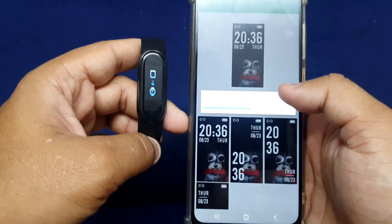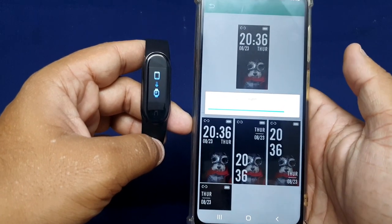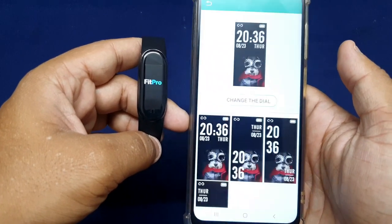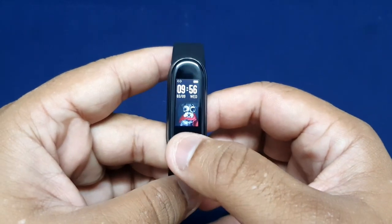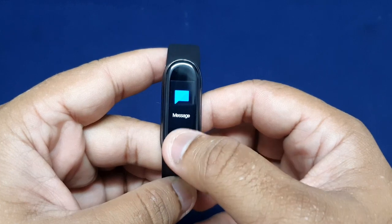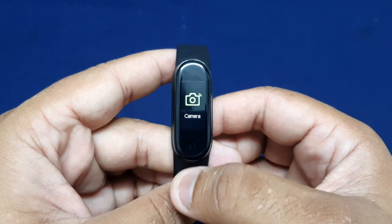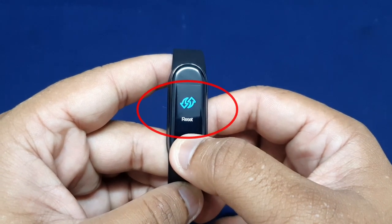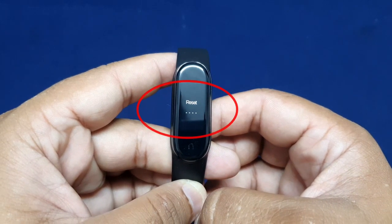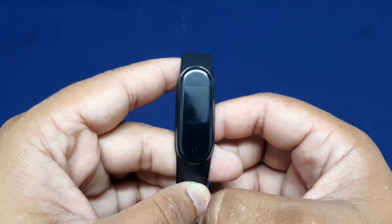If for any reason you cannot find the smartband on your phone's Fit Pro app, you will need to reset the fitband. To reset, press a few times on the touch button until you see More, then press and hold the touch button. Press a few times again until you see Reset, then press and hold the touch button and the fitband will be reset.